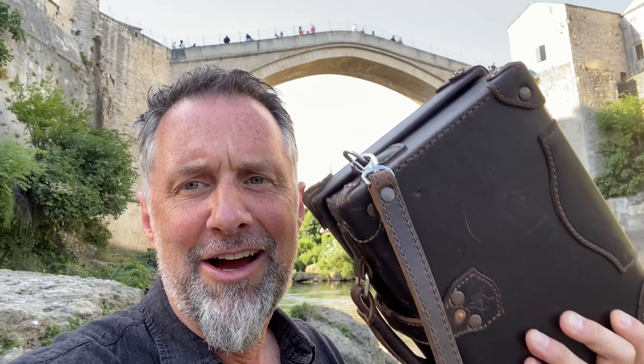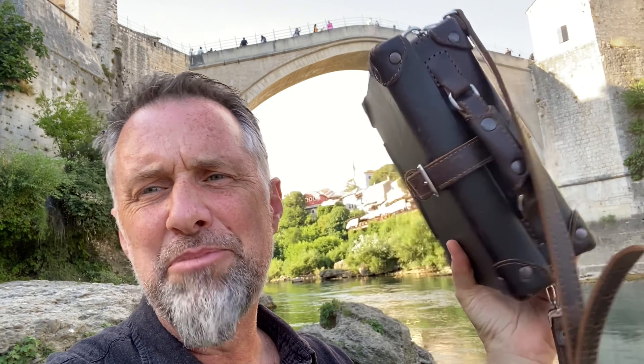Hey, Dave here with Saddleback Leather. I wanted to show you this hard case — your grandfather case, 10 inches. It is a beauty. I've been using it a lot and it's pretty cool. Let me show you all about it, but first let me tell you a little bit about where we are. We drove from Fort Worth down to the factory in Mexico, and that was 17 hours of pure driving without side trips.